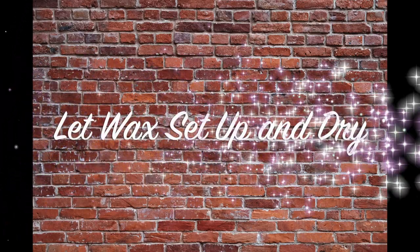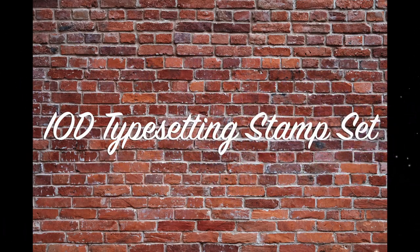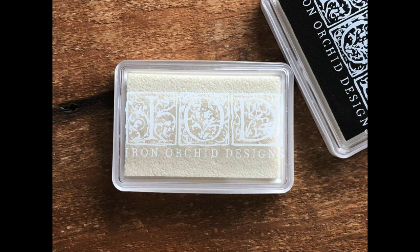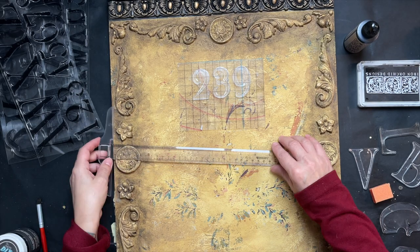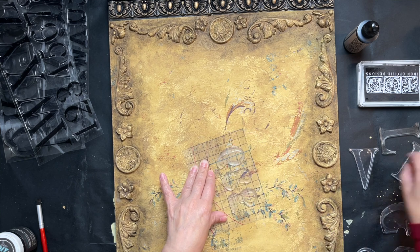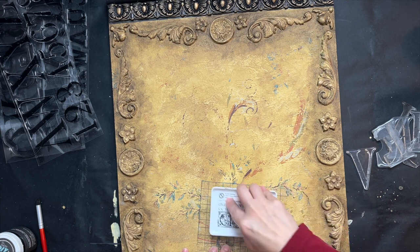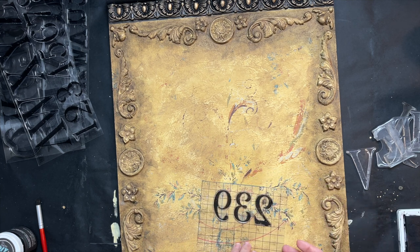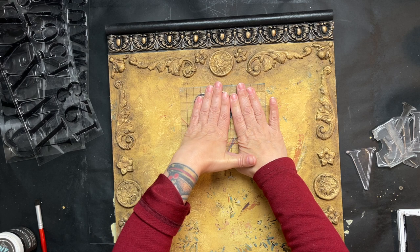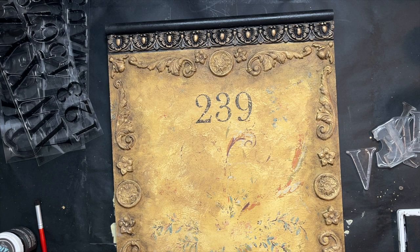Once I'm happy with that, I let the wax set up overnight so everything is nice and dry. Then I grab my IOD type-setting stamp set and press some numbers and a street address onto the sign so it looks like an old sign off an old building. I'm using my IOD black ink with an IOD ink pad — I sanded those stamps first to give them good tooth, which you only have to do the first time. Then I map out what I like and stamp it into place.